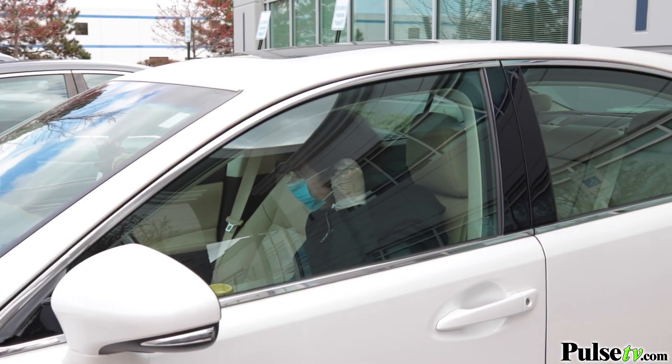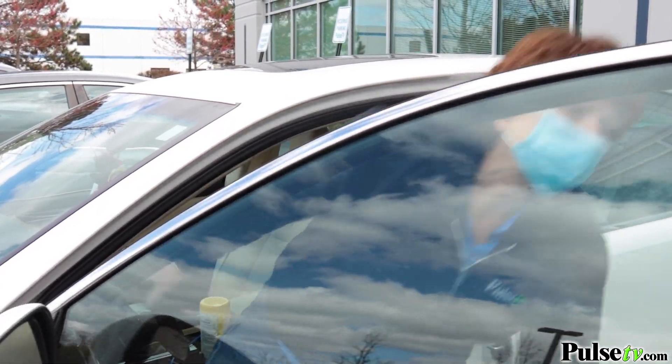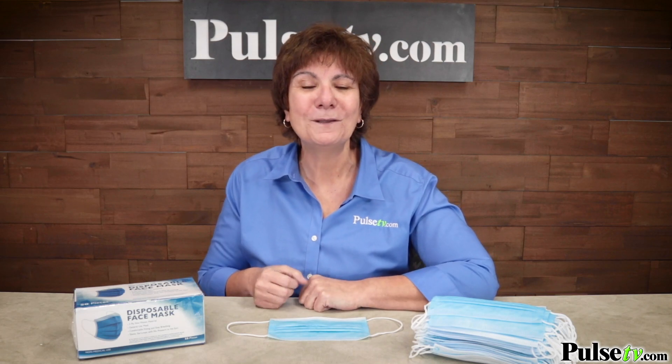Now you're getting 50 disposable masks. These are great to share with family members. Now maybe you're going to go to the grocery store, to the doctor, or maybe you're an essential worker — by the way, thank you so much for your service.